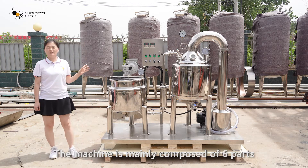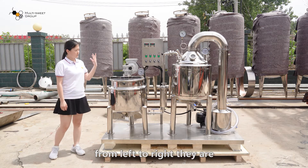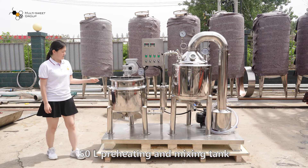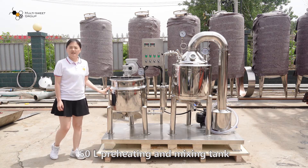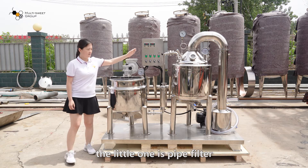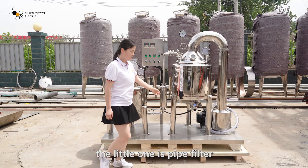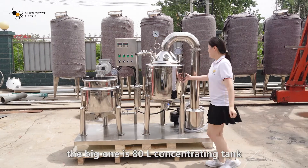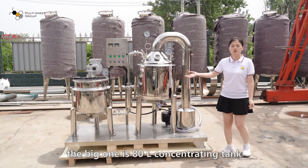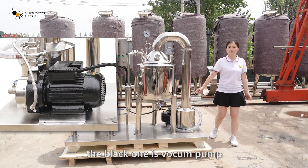The machine is mainly composed of 6 parts. From left to right, they are: a 50-liter preheating and mixing tank, a control cabinet, a pipe filter, an 80-liter concentrating tank, a black condenser, and a vacuum pump.